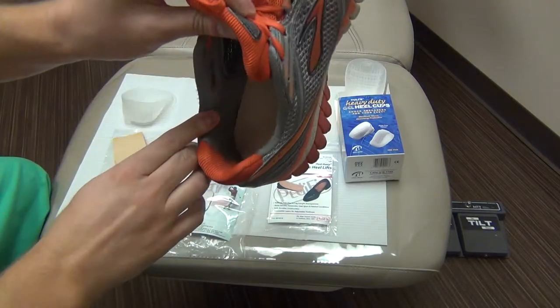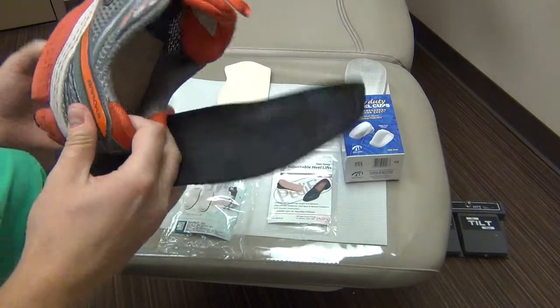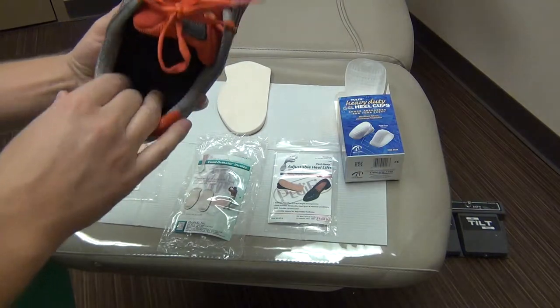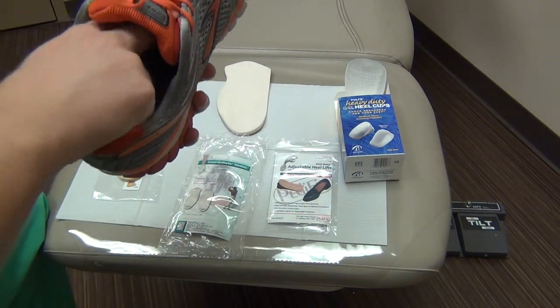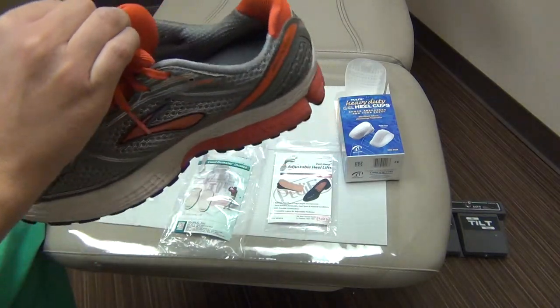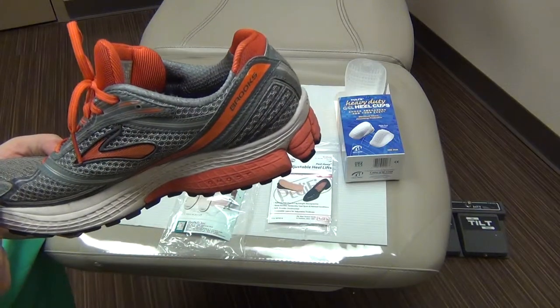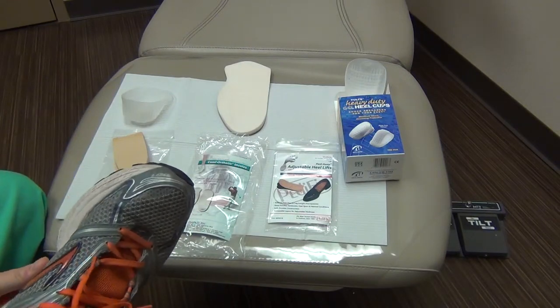I advise that you take this pad, put it in their shoe, and if they just have the liner that came with the shoe, you would put that back on top of the actual heel lift. In this case I have an orthotic because I wear orthotics in my shoes, but typically we wouldn't do both together. The liner that came with the shoe would go over that, so when the patient puts it on their foot, it essentially lifts the heel just a little bit so that Achilles tendon doesn't have so much tension on it. And that is the video for padding for heel pain here at FANT.